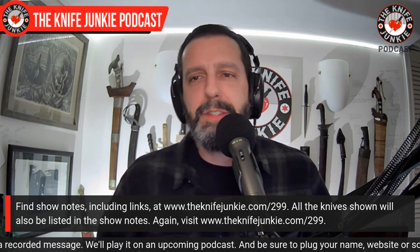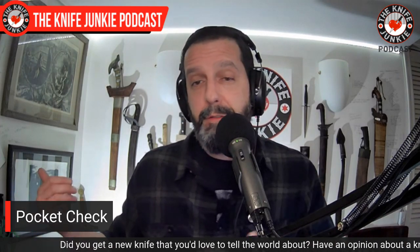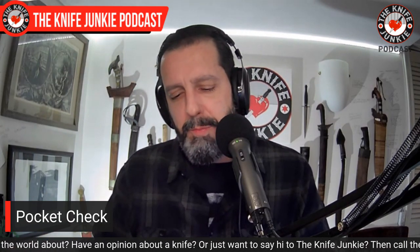First, before we get to any of that, we're going to do a pocket check — always the first opportunity to show off and talk about knives. Today's carry comes with a caveat: oftentimes my carry consists of more than three knives. I don't actually carry all of them — frequently I'll have one or two on my desk and a few in my bag or car, but there's a core carry of usually two or three.